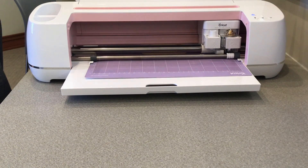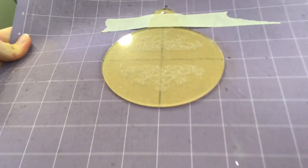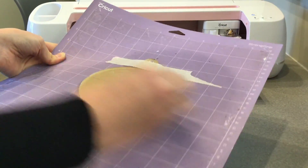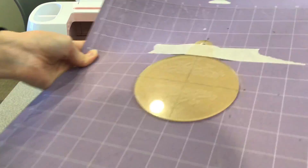Then unload the mat and you'll be able to see the finished engraving. When you clean off the shavings, use a tissue, a paper towel, or a cloth to avoid leaving fingerprints or smudges on the acrylic.